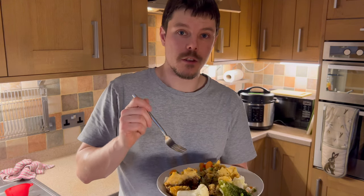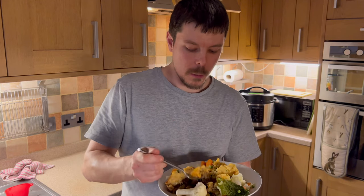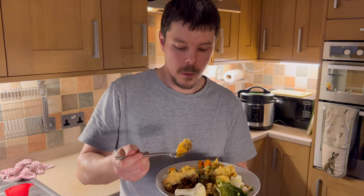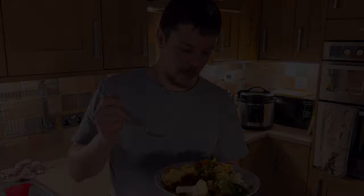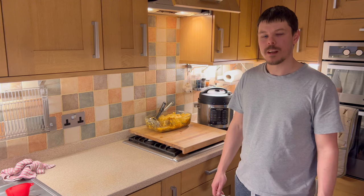Not only is it delicious, not only is it simple, but it has at least five portions of veg, which means you're getting your five a day. It's completely balanced, very simple, very good for you. This is cooking the easy way. I hope you've enjoyed the video, hope to see you again. Thanks for watching, please like and subscribe.